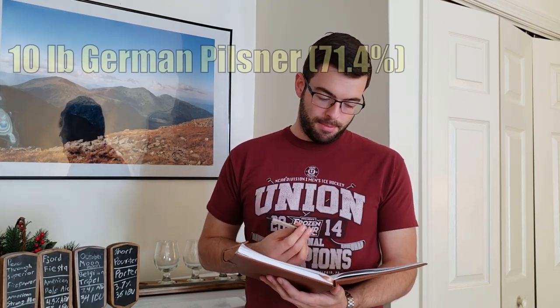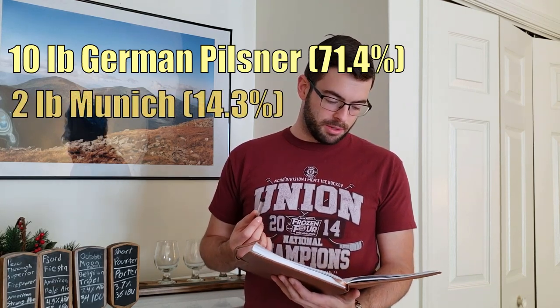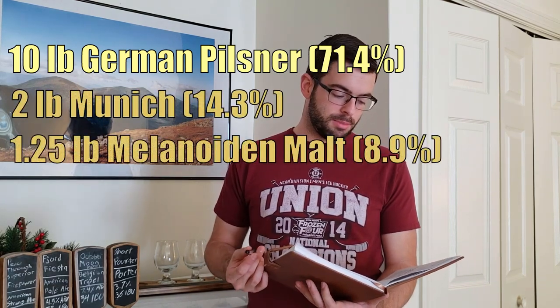It's a really interesting beer style and a really interesting mashing style, so I'm going to be trying a bunch of different stuff today. It's going to be a lot of fun, or really stressful, or both. This is our recipe: 10 pounds of German Pilsner malt, 2 pounds of Munich malt, and 1.25 pounds of Melanoidin malt — that's going to create melanoidins and deep caramel flavors that would normally be created during a traditional decoction mash.